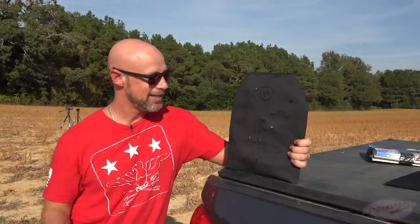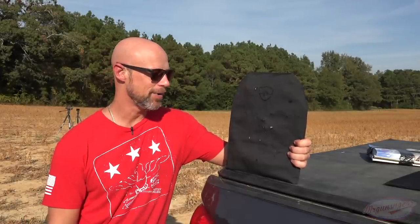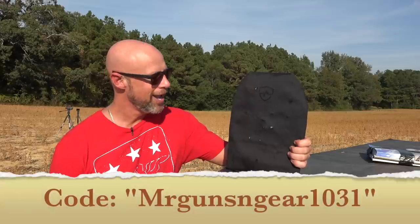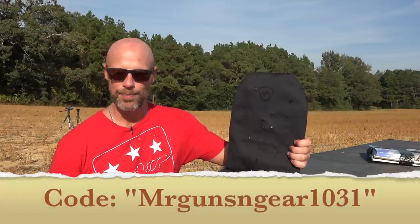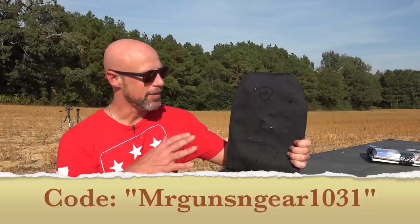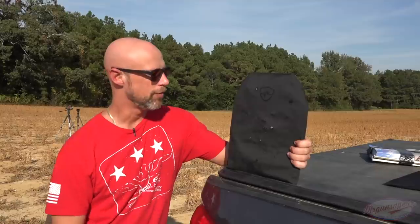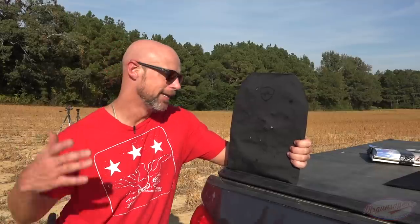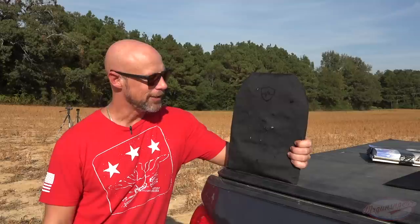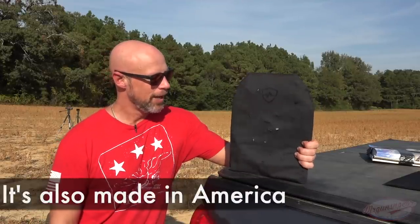During the month of October, you guys can get $50 off this right now with code MRGUNSANDGEAR1031. It'll get you $50 off through the 31st of this month. Right now the Hyperline version of this panel is coming in at $299, so for you guys, $249. Again, it's performed exceptionally well — it's really all you need to know. And it's super lightweight, which is awesome.